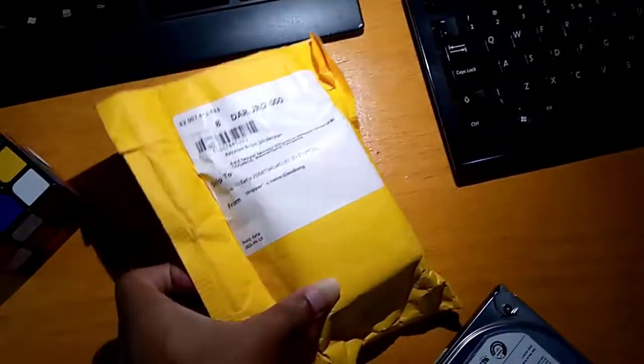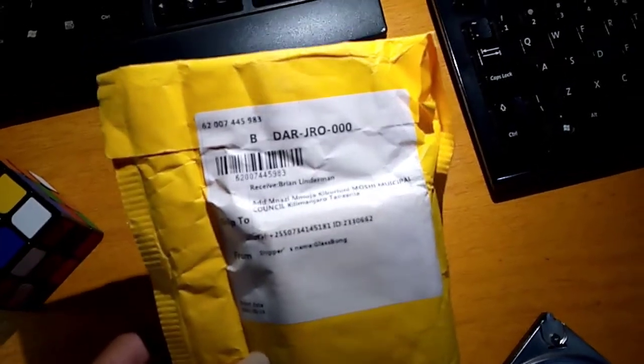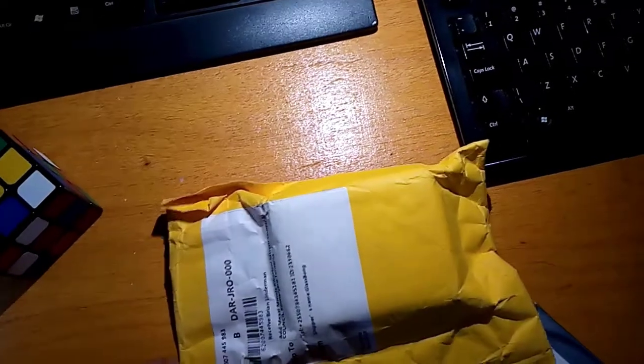Hello guys, welcome again to the channel. Today we'll be doing the unboxing of this package, so without wasting your time, let's get into it.